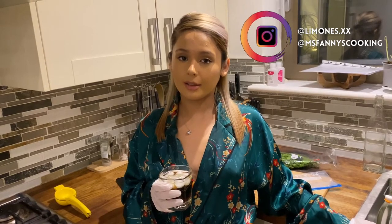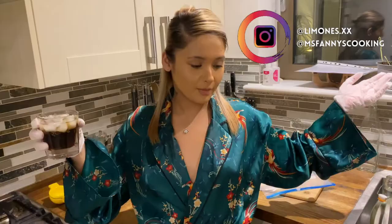Hello everyone and happy Friday. Today I'll be showing you how to make lemon and herb chicken. This is one of my favorite recipes and it's really easy to make. You can tell it's the weekend because I'm wearing my kimono and sipping some whiskey and coke. So let's get started.